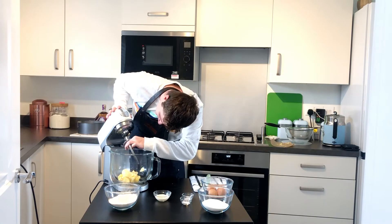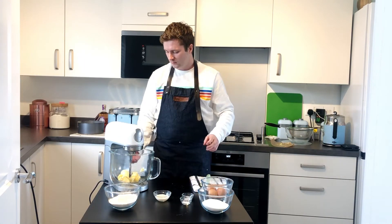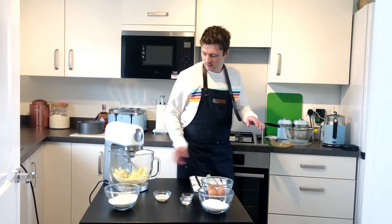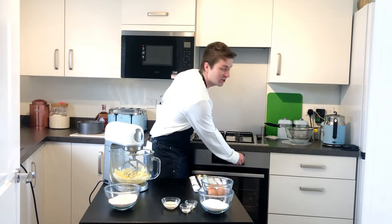Use a beater, or if you're doing it by arm, use your muscles. Just let that mix for literally two minutes on high. Before you do anything, you need to put your oven on to 180 degrees, so don't forget to do that or you'll be waiting around.